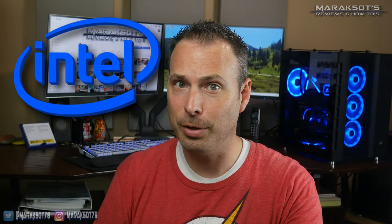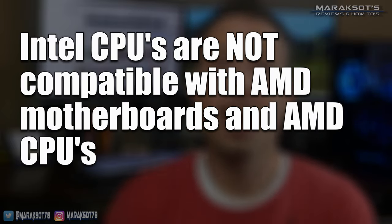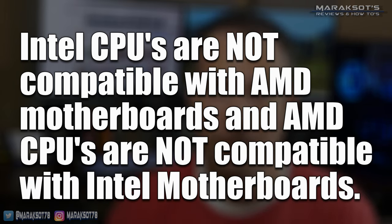Now for those of you thinking of upgrading your CPU and needing help choosing what CPU to get, the second half of the video is for you. The first thing you need to know is whether you have an Intel CPU or an AMD CPU. Intel chips are not compatible with AMD motherboards and AMD chips are not compatible with Intel motherboards, so knowing which platform you're on is pretty important. As you know, this video is for Intel CPUs, so I'm assuming you've already got that figured out.